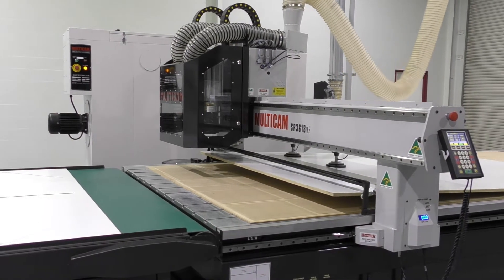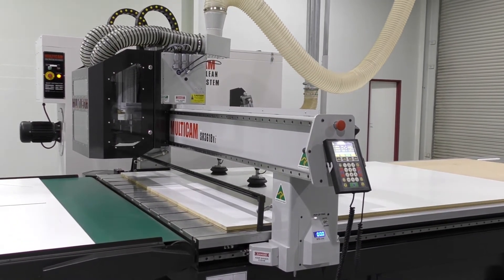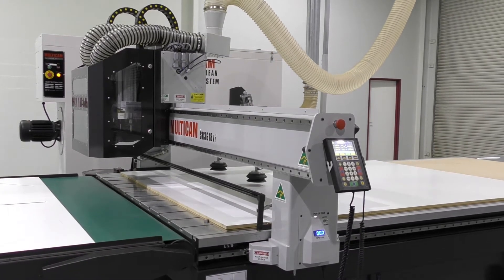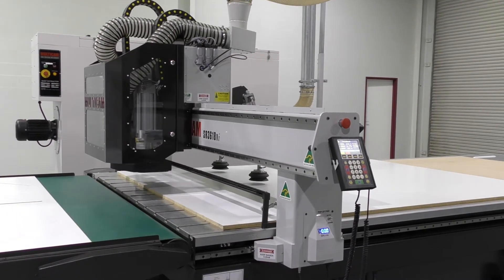The suction system is located on the back section of the steel gantry and is used for automated location of material on the router table. Once the sheet is loaded, the cut cycle begins.